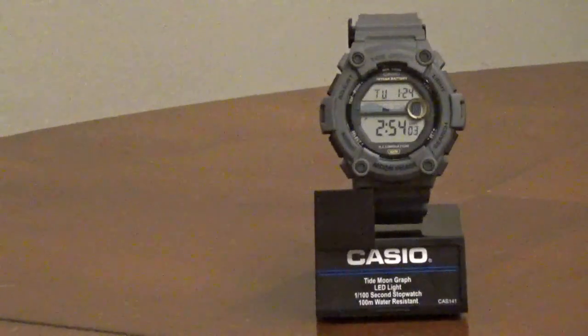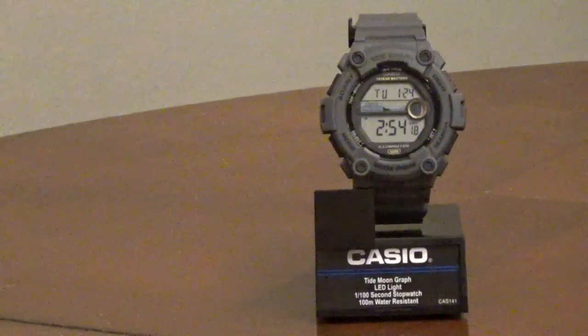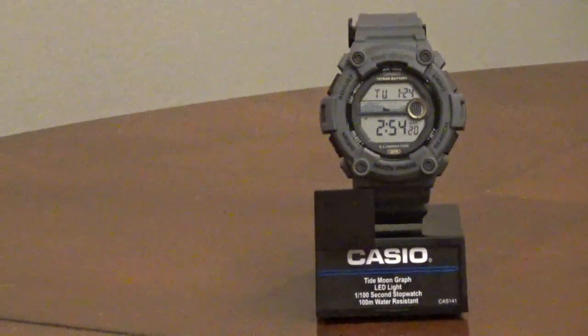The Casio Tidegraf Moonphase sports watch, model WS1300H8AV, is a low-cost, durable watch that's 100-meter water-resistant. It can be worn for swimming, snorkeling, sailing, and other water sports.